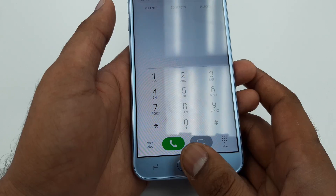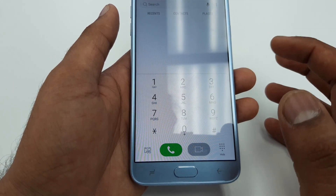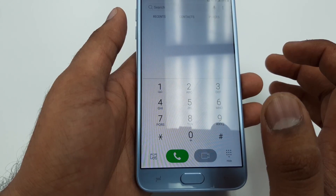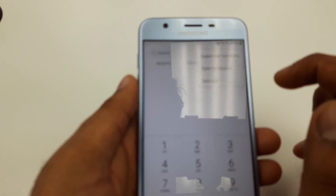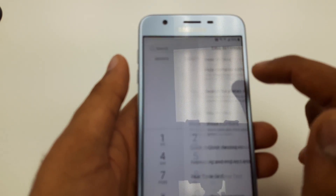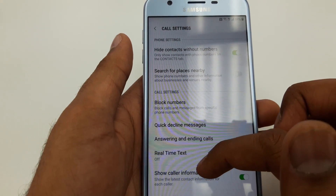Press the home button three times — that removed the Y axis. Now what you are going to do is go to these three dots.